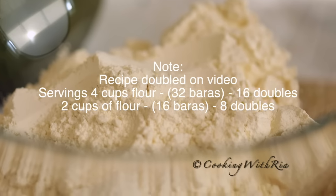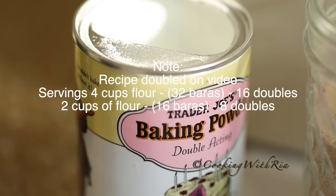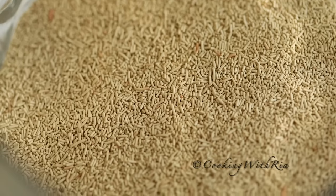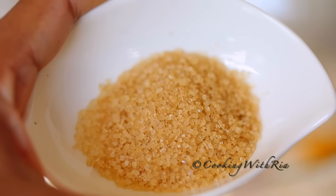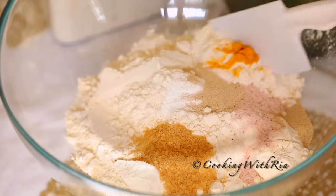You'll need four cups of all-purpose flour, one teaspoon of baking powder, two teaspoons of salt, two teaspoons of instant yeast, a pinch of turmeric, and four teaspoons of brown sugar or white sugar.